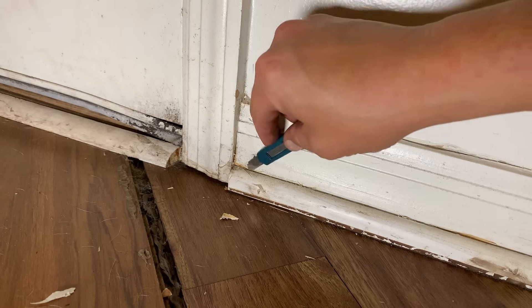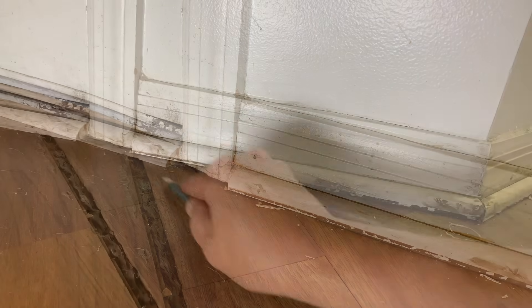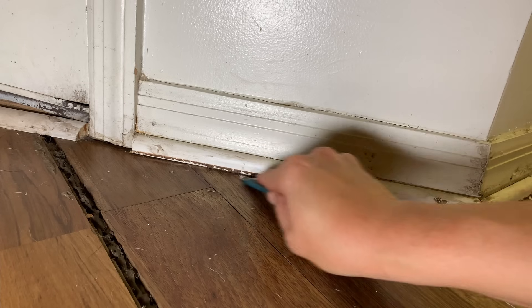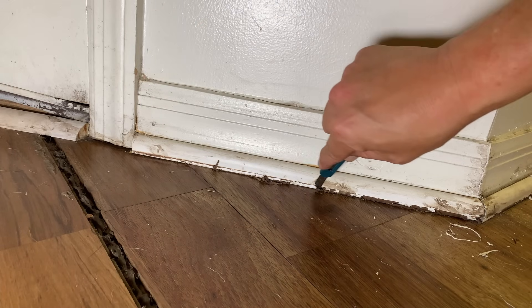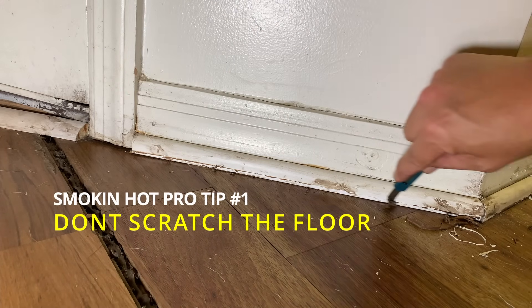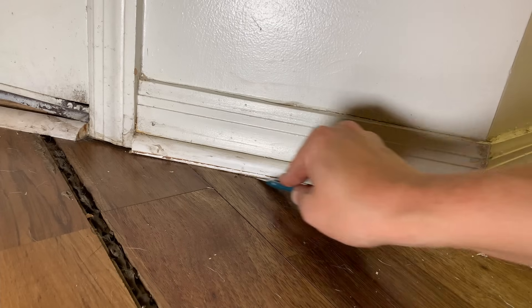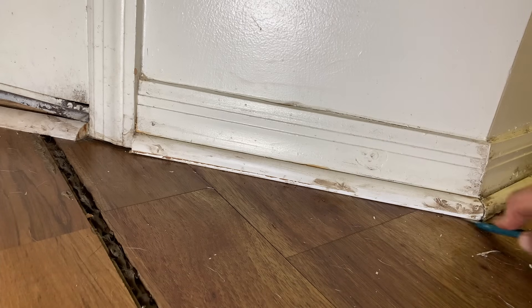It's important to be meticulous at this point — this is where the beauty of the woodwork comes from, all the prep and detail, getting all this caulk out so we can caulk it cleanly. Speaking of this brown caulk someone put between the base shoe and the floor — I don't know why they did this, it shouldn't be done. Scraping it out like this is a very easy way to scratch your floor. It's a real bummer when you have to fix someone else's bad work, but it can be done.